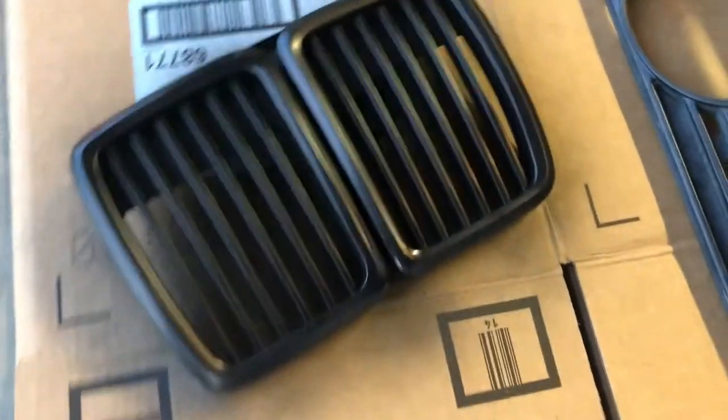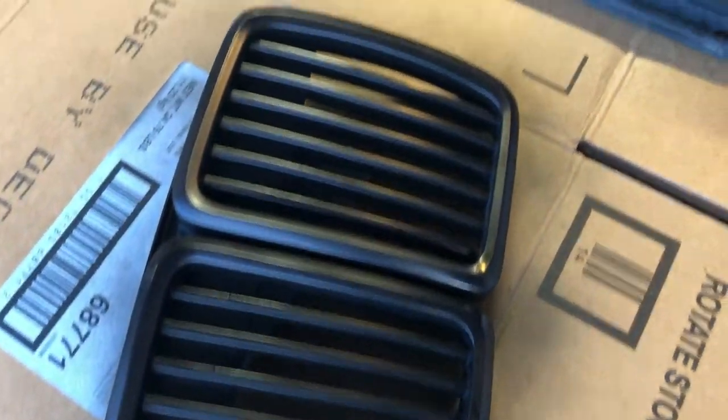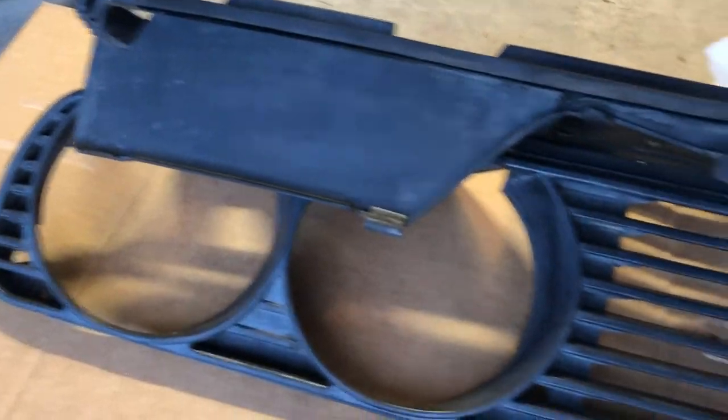Alright, I just got this grill painted — just a light coat. This is just a temporary paint job; I'm going to do this again later on. But this is just to kind of make the car look more fresh. You can see the difference from here to here, and this is only like maybe two light coats. So I'm going to do the same for these.